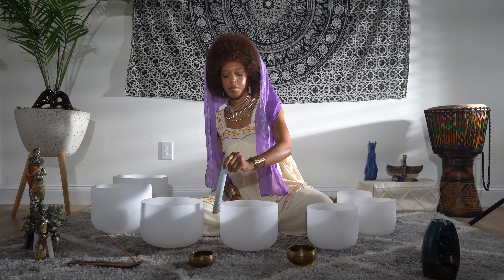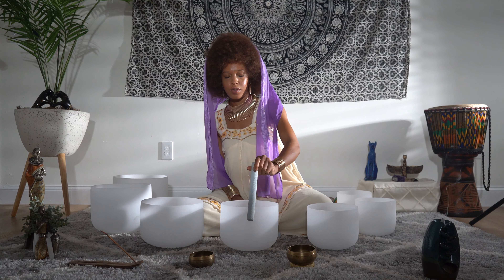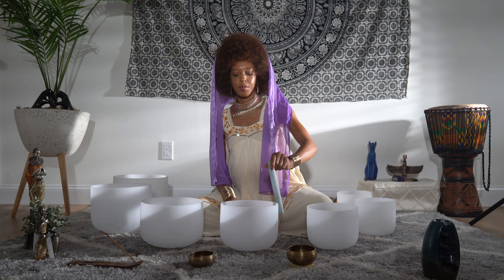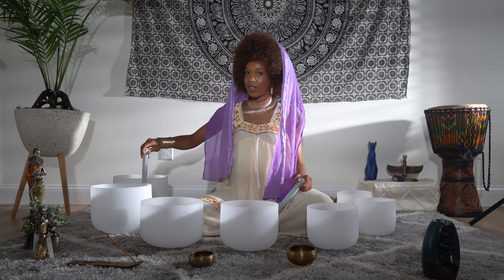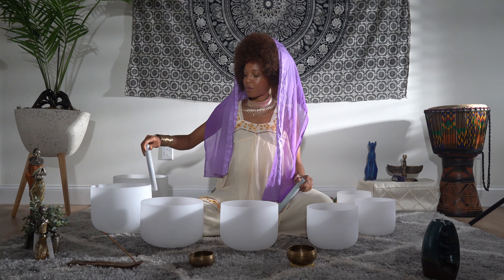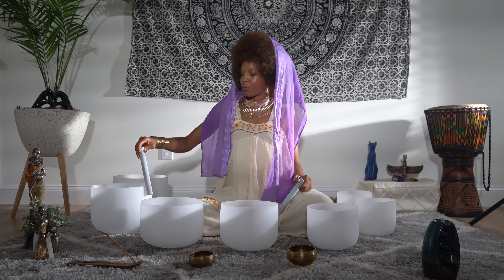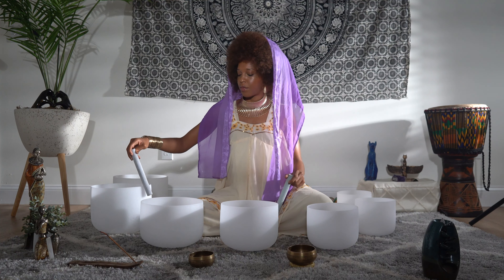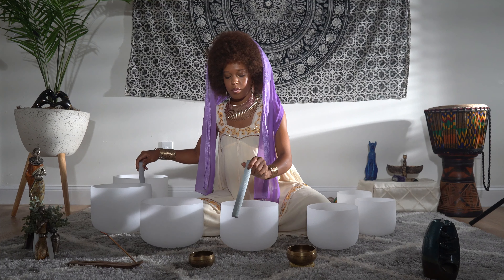Tuning in to your breath, feeling each inhale as it comes and each exhale as it goes, just watching. Each inhale as it comes and each exhale as it goes, tuning into the sensation of your breath as it touches the inside of your nostrils.